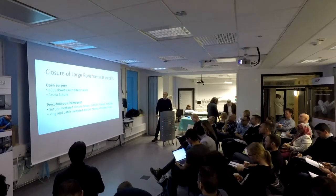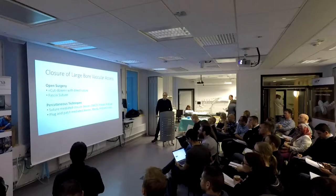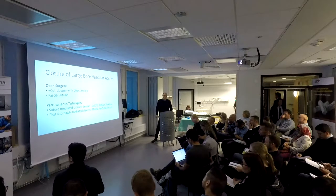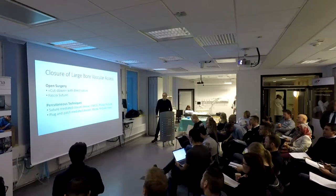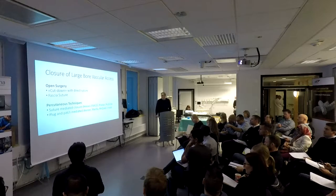We've been dividing these into two categories: the surgery we call cut down with direct suture, and then the fascia suture that I'll define later. I'll continue with suture-mediated plug devices such as ProStar and ProGlide, and then plug-and-patch mediated devices such as Manta, CucurSeal, and InSeal.